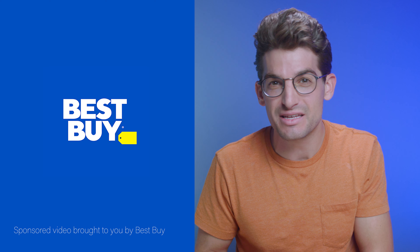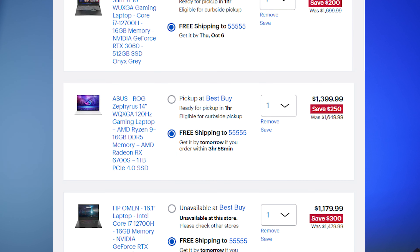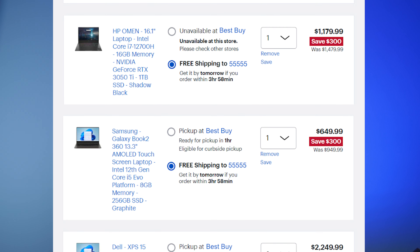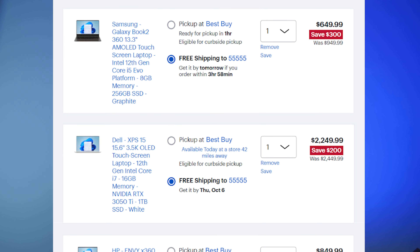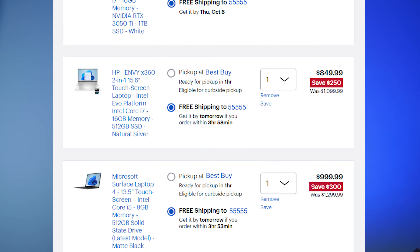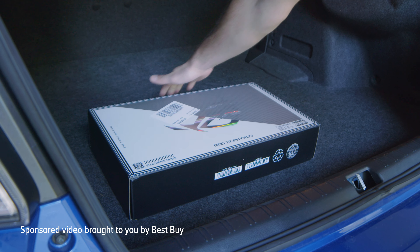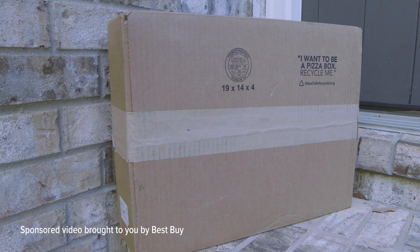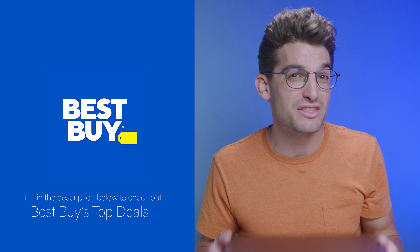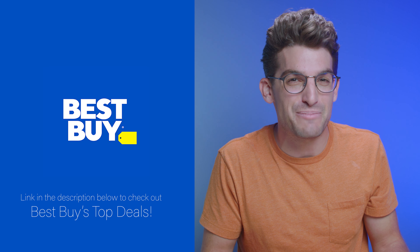Best Buy is constantly providing some of the best deals you can find anywhere online, and right now they're running their top deals campaign where you can find anything from thin and light laptops all the way up to gaming laptops. They get laptops sooner and keep their stock longer than any other retailer. Best Buy offers convenient curbside pickup and super fast delivery on thousands of items. Click the link in the description below to check out the Acer Swift 3 and other creator-focused laptops on sale right now at bestbuy.com.